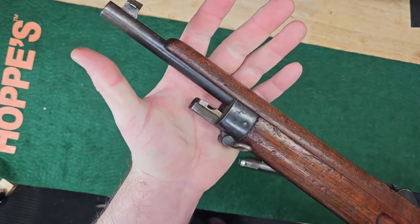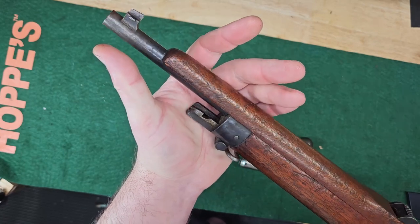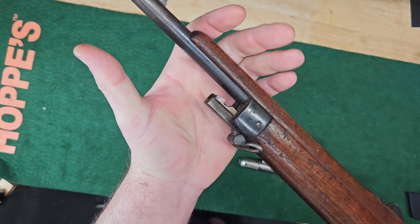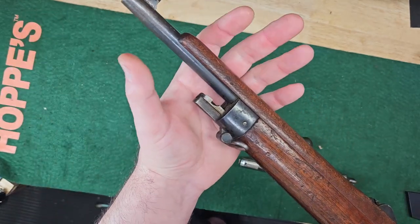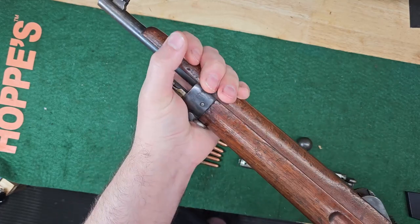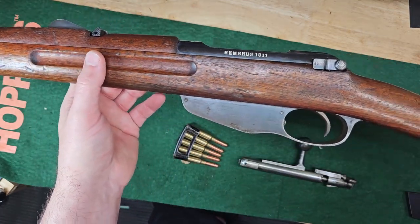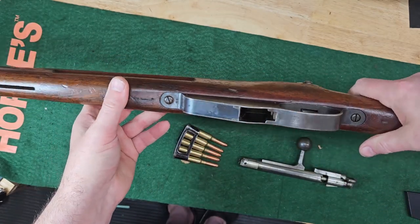I was watching C&Arsenal — they did a video on this rifle. And he said they couldn't find any concrete evidence of why they did this. But Othias thinks it's so when you put the bayonet on, you can grab the bayonet and the handguard and it won't burn your hand if you're doing bayonet fighting. I don't know if that's true, but that was his guess — and he's pretty smart.